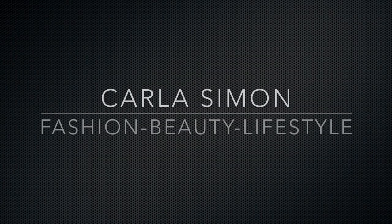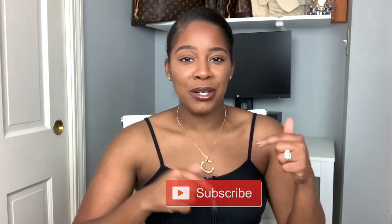Hello everyone and welcome back to my channel. In today's video we're going to be unboxing an item from Public Desire. If you already subscribed to my channel, welcome back. If you're new to my channel, welcome. My name is Carla and on this channel I share videos on fashion, beauty, and lifestyle. If you enjoy these kinds of videos then please subscribe down below.